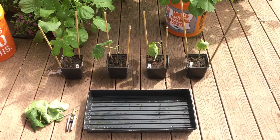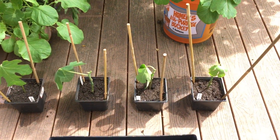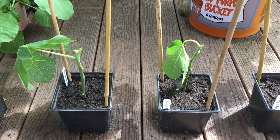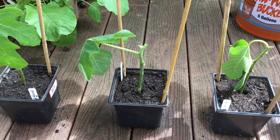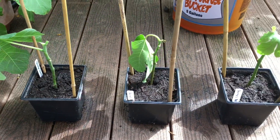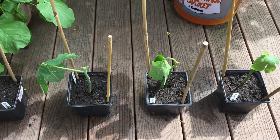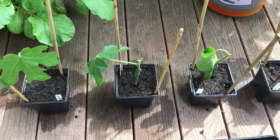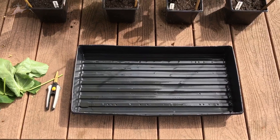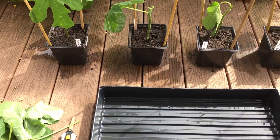Alright, here are our cuttings. I've already trimmed them back to one leaf each. As you can see, the stems are thinner than they should have been — they should have been a little bit thicker and brown in color. These are going to be a little harder to get to root, but we're still going to give it a shot. Always remember to have nice sharp shears to get a clean cut.